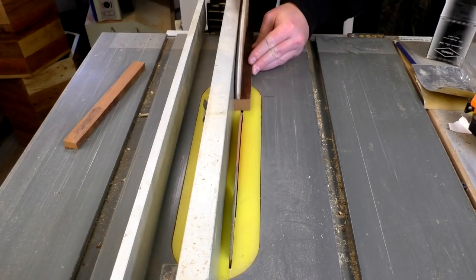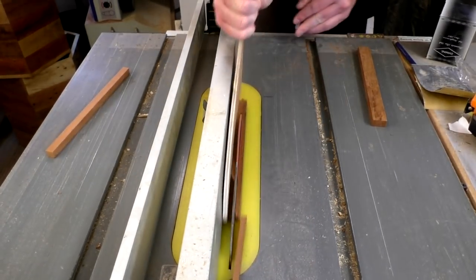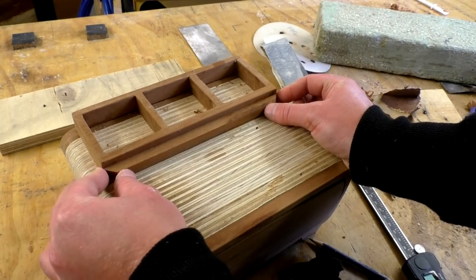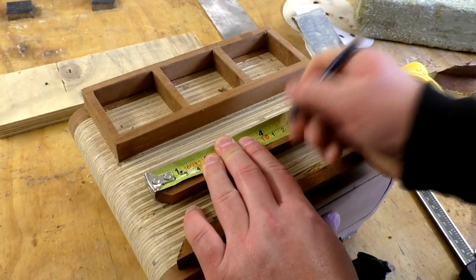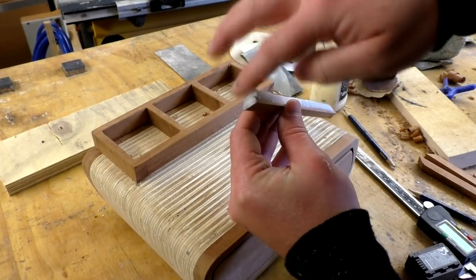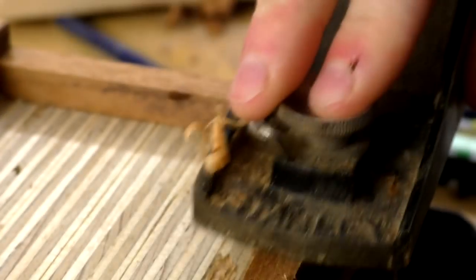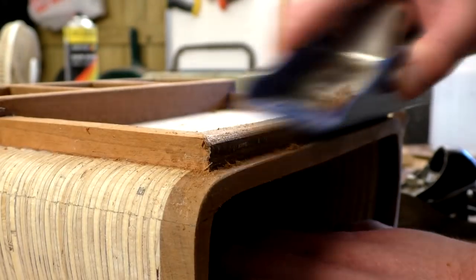Next I'd make the pen tray, assembled with mitre joints. I ripped three thin strips of mahogany at the table saw and cut a 45-degree angle on one end of each piece. I offered up the front piece of the pen tray to mark it to length, cut it and checked it was okay. Then I measured and cut the side pieces to length. I glued the pieces in place using a scrap piece of plywood to distribute the weight evenly from the brick. I cleaned up the joints with my block plane and rounded over the front pieces of both the pen and the ink trays.